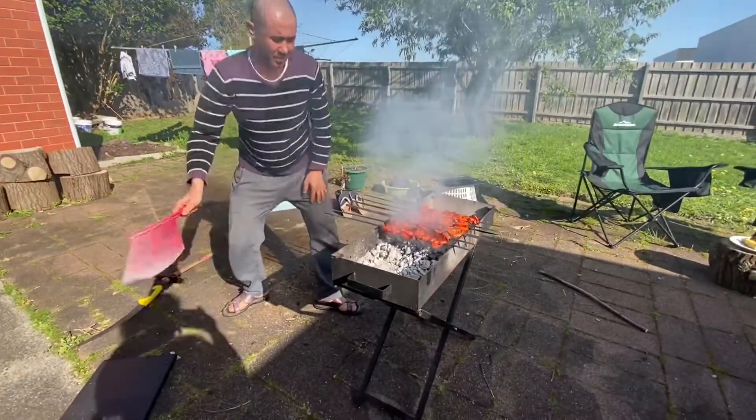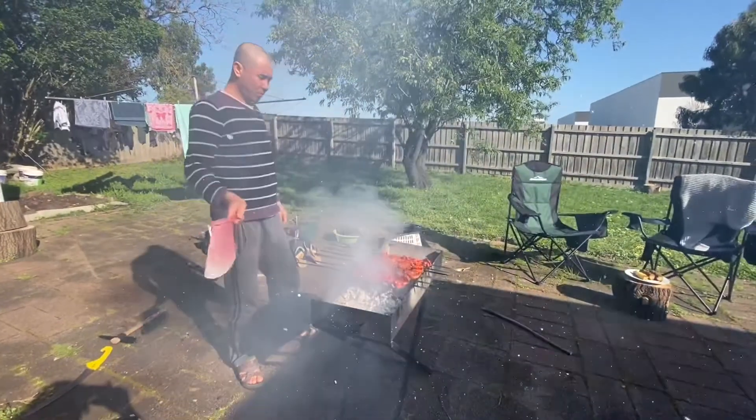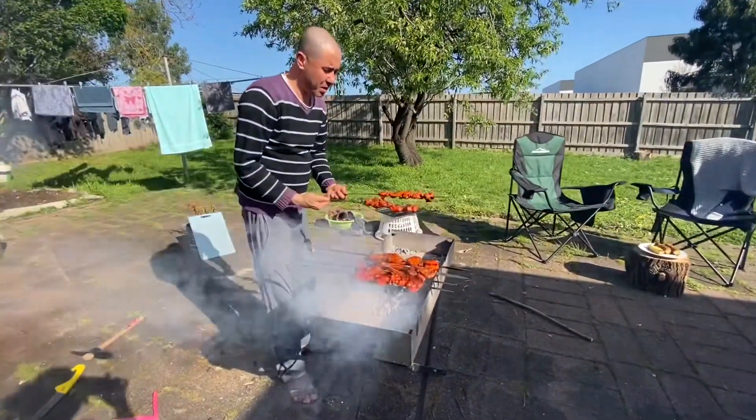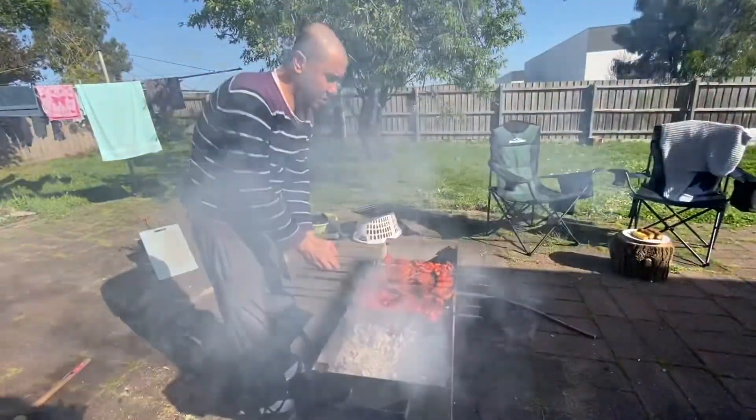Yes, we're making kebab today! It's so smoky. Today is Monday, and since we got home I decided this morning to do the shopping.